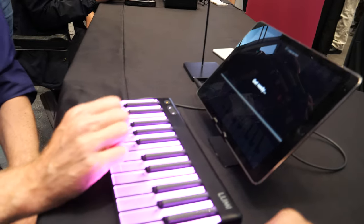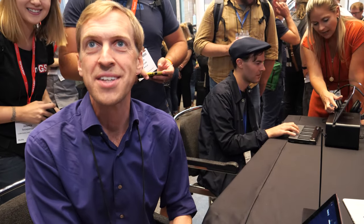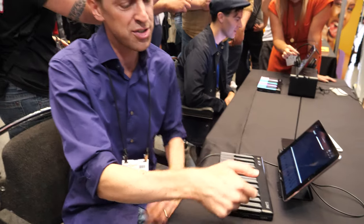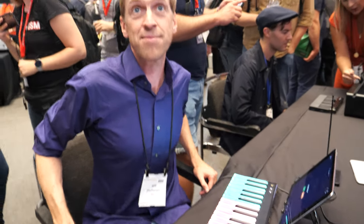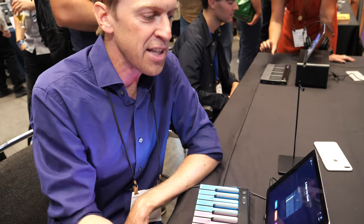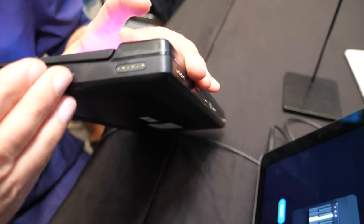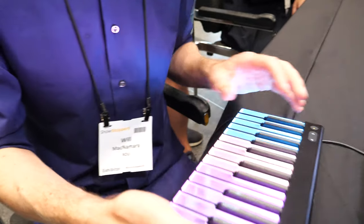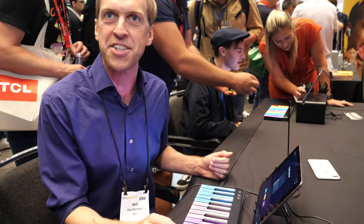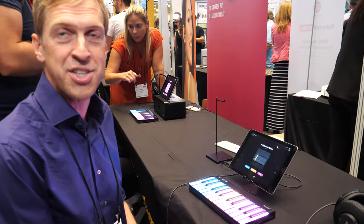The drum pad connects to a different Roli app called Noise, or to their desktop professional studio software. The physical pin connectors are the same as on the Lumi keyboard, meaning the blocks can communicate with each other. Roli developed a standard for MIDI over Bluetooth, and the pin connectors transmit data between the different blocks. If you know the Roli Blocks range, the Lumi is essentially a block in terms of magnetic connector technology — you can connect it to the Lightpad Block, the Seaboard Blocks, or other modules in the modular MIDI controller range.